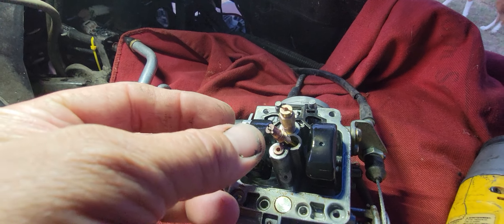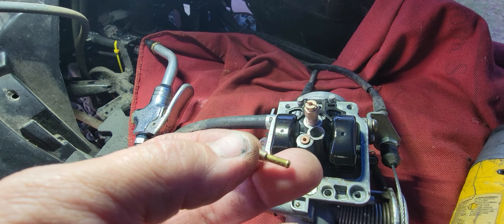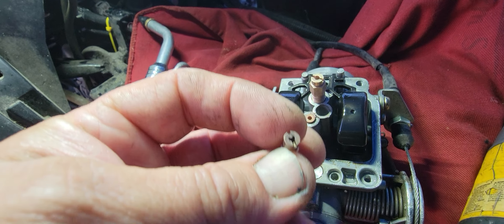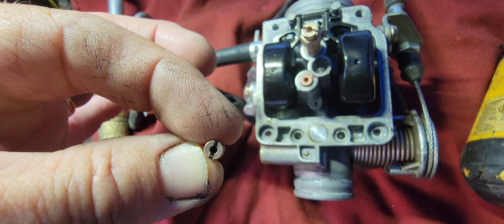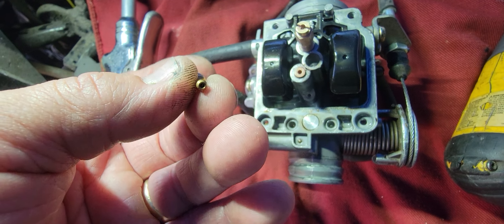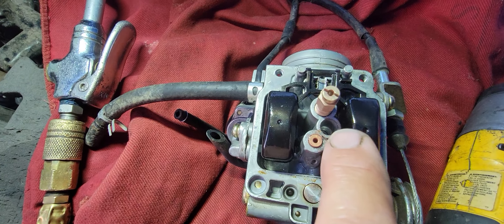I've got the jets pulled out. This looks to be an auto metering size here. You want to be able to look through it and see light all the way through it. When you look through that jet, it needs to be clean.